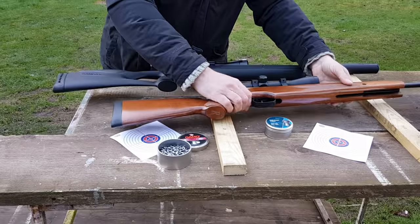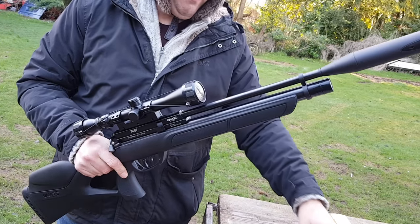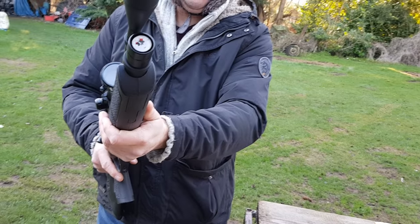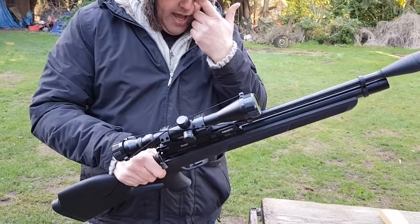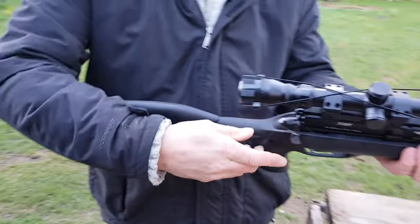A PCP gun — far lighter, this one's two thirds of the weight of the springer. This one has an air gauge in the bottom so you make sure you've got air. Inside there's a magazine that holds 10 pellets, so I'll show you how that works.